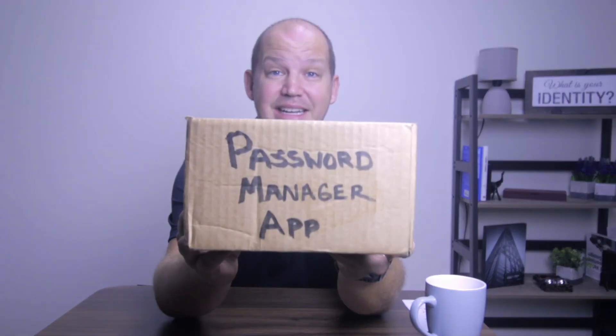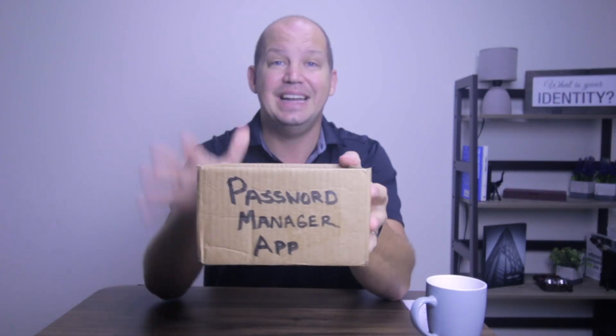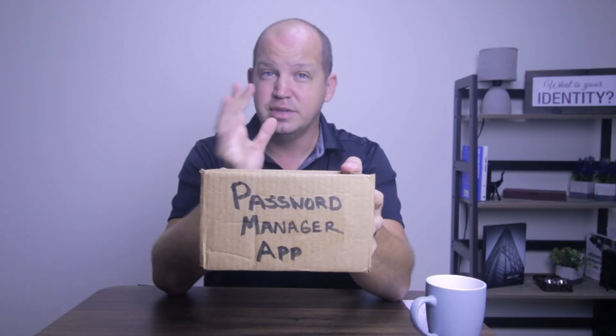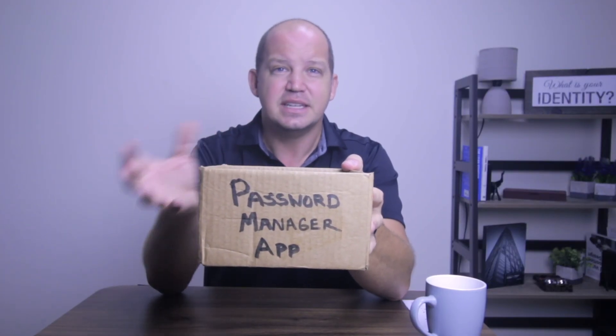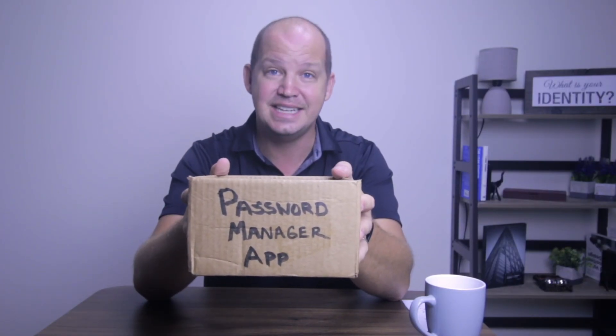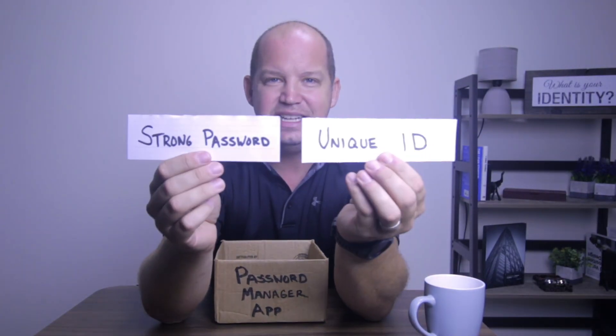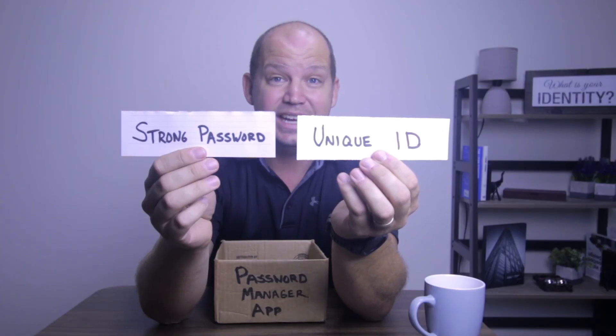Pretend for a moment that this box right here is your password manager app. This app helps you to create strong passwords, and it helps you to store those passwords behind a master password that only you know. Although these risks are very limited, there's the fear that someone might be able to get access to your master password, and therefore have access to all of your most sensitive logins and data. So what if you were to take this strong password and add a unique ID that only you know?